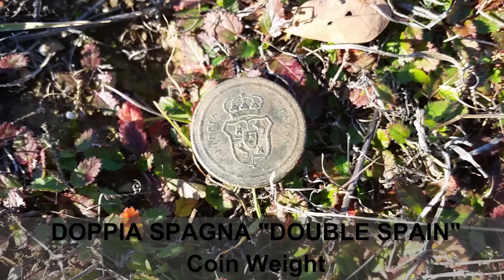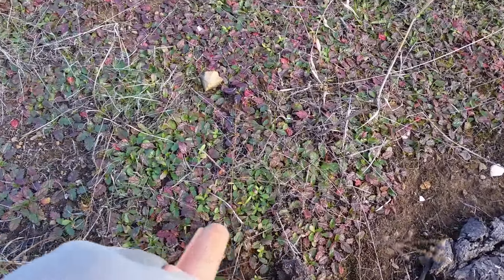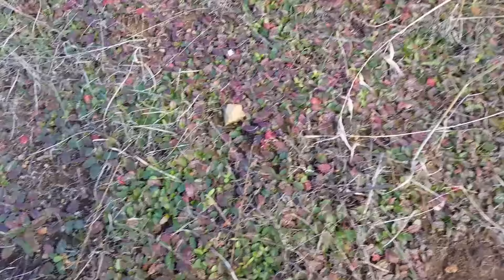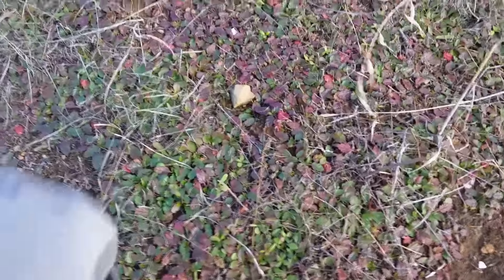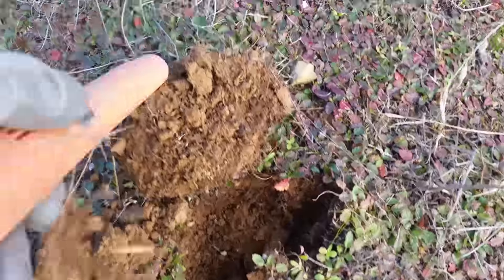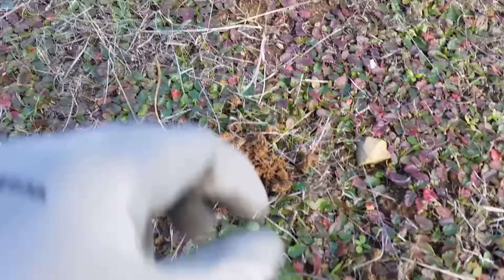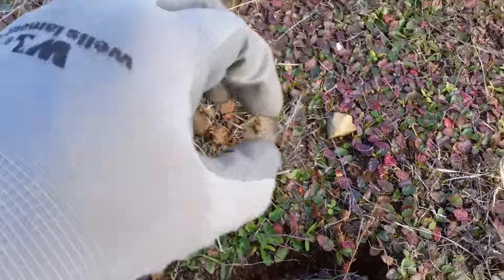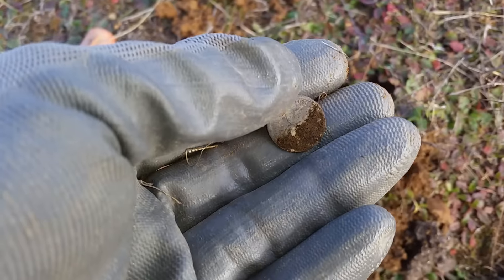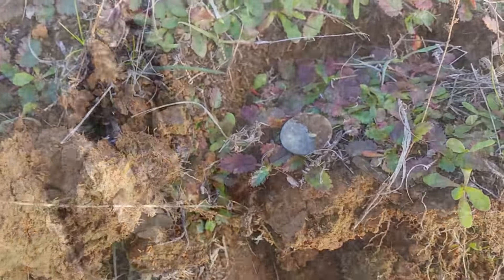I've got a nice high tone right here on the CTX — it's a 43, so that's up there with like a quarter on any other machine. Not too deep. There it is, it's a coin! I don't know what it is, I'm gonna call Ron over here and we'll figure out what it is.